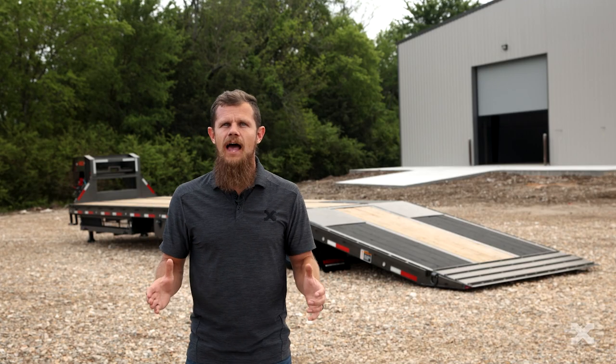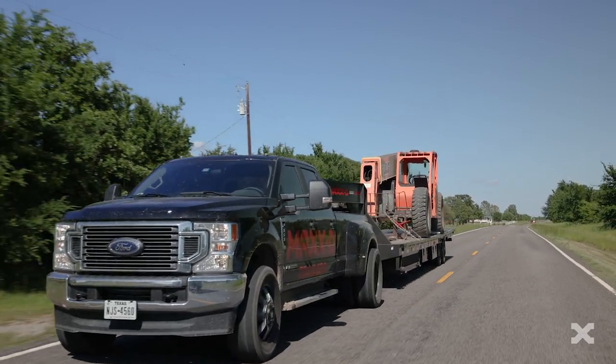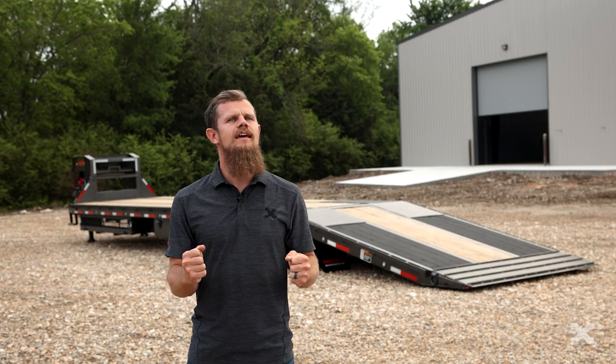Like all MaxD flatbeds, the YHX is finished with our thorough six step powder coat paint. When you're needing to haul a SkyTrack or other heavy equipment, the YHX is ready to get it done.